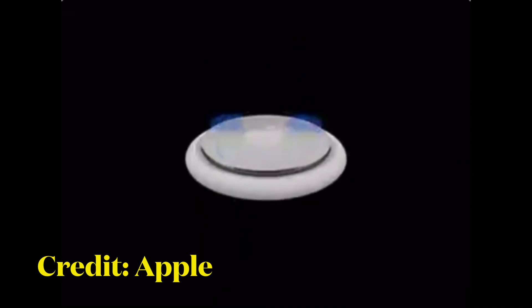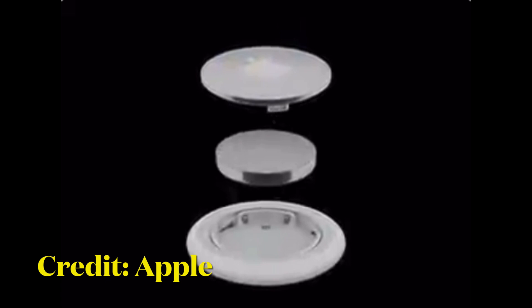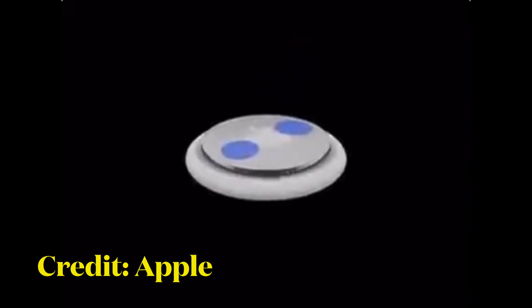After you have finished this process, put the cover back on the AirTag and then align the three tabs on the cover with the three slots on the AirTag. Finally, press down on the cover until there is a sound and rotate the cover clockwise until it locks in.